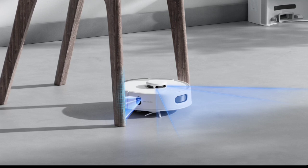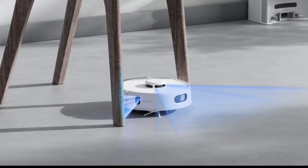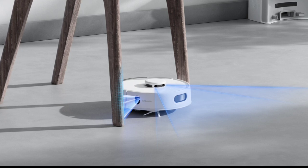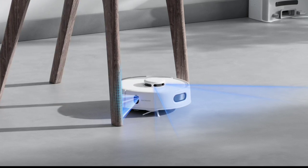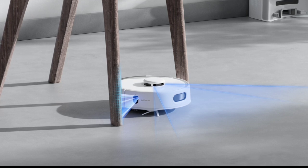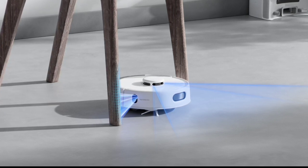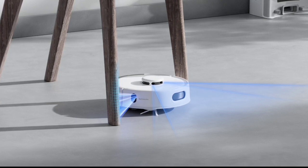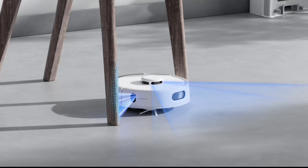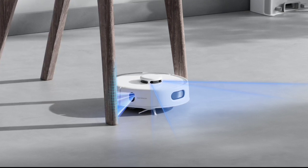The robot vacuum is designed to tackle hard-to-reach areas with nearly 100% cleaning coverage. Its compact, palm-sized design allows it to easily navigate under sofas, between chairs, and into tight corners, ensuring a spotless home. The K10 Plus Pro is equipped with advanced features like laser-based LDS radar and a position-sensitive device (PSD) distance sensor, enabling it to navigate obstacles and clean more effectively around furniture and in tight spaces.